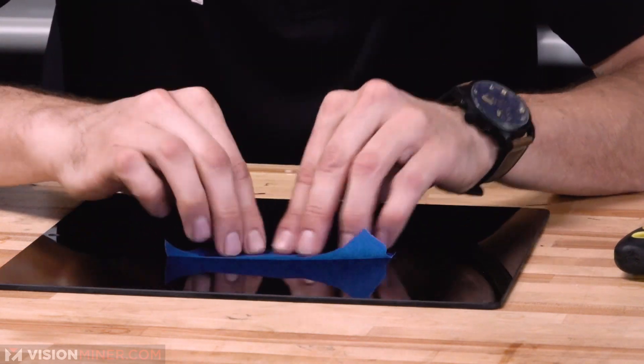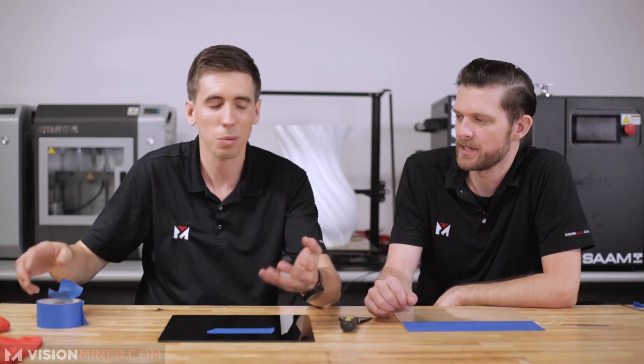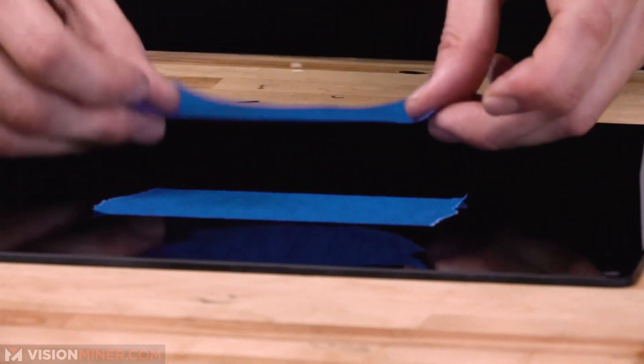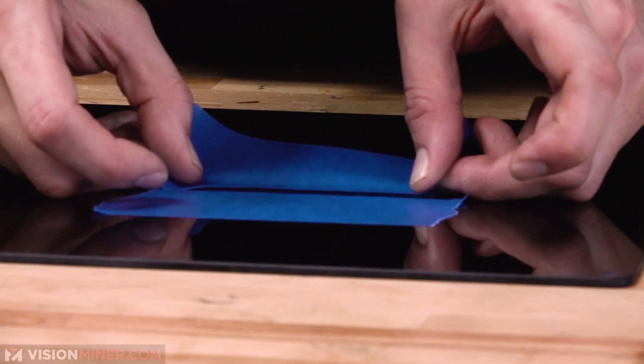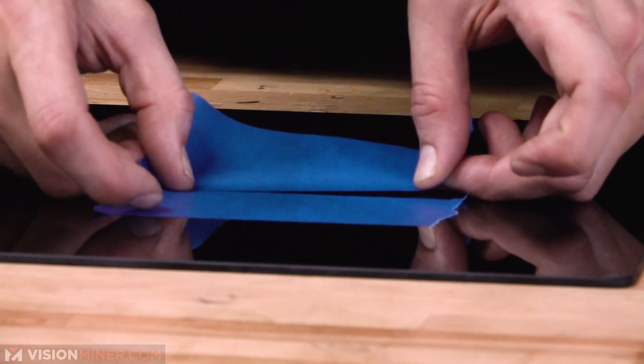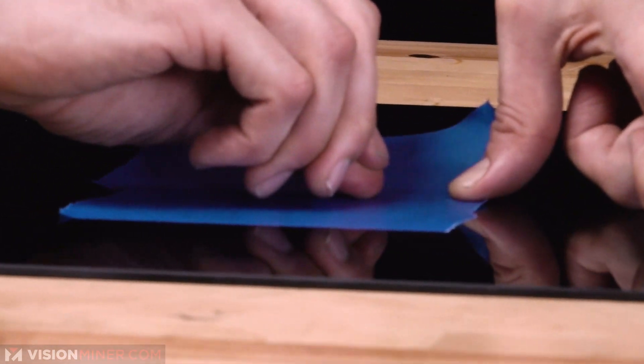Now you don't want to touch it too much because you can get oils on it — that's a real thing — and that'll limit the adhesion. Sometimes you can get really close to it. I like to start one side and then go all the way to the other side and make sure it's lined up.